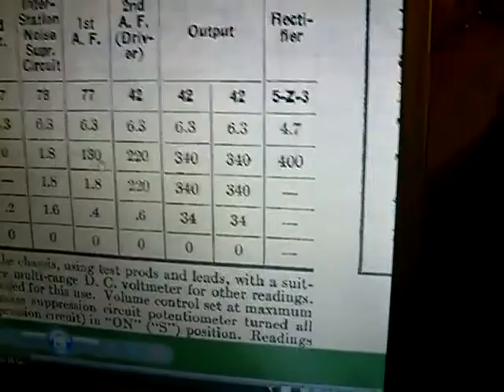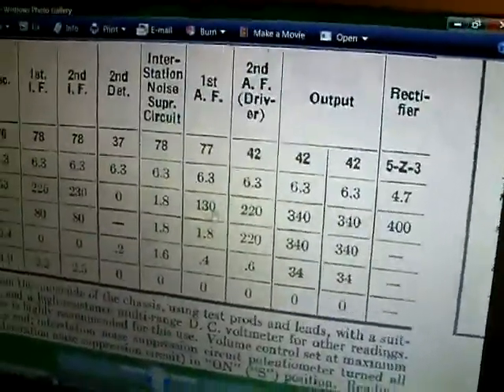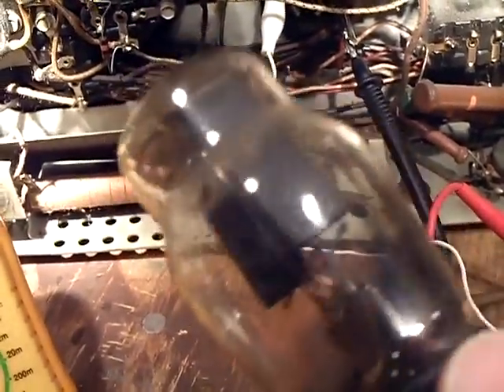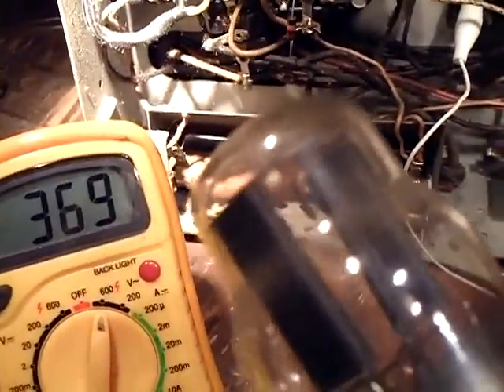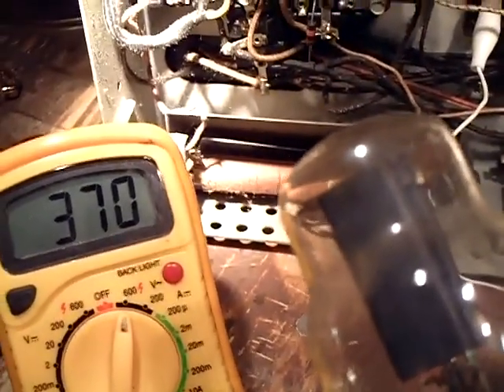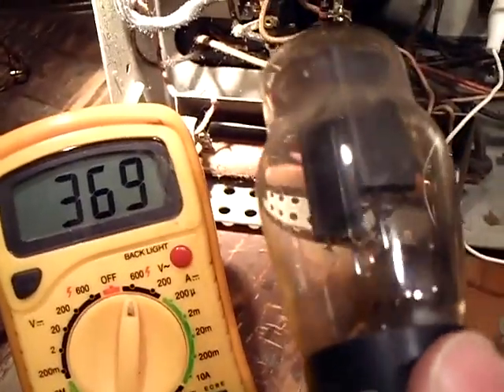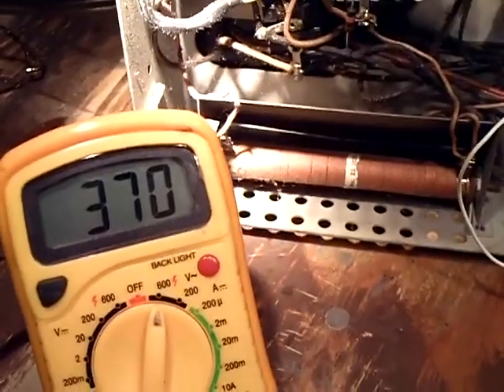Now that's with a 5Z3 tube. I looked at the information on the service bulletin and it said this radio uses the 80 rectifier and it has a different power transformer for the 80 rectifier. So I'm guessing 370 is good. I'm going to do a little research on the 80 rectifier tube to see what power it could take. I'm guessing this takes less power to run at maximum than the 5Z3, because the 5Z3 was a heavy duty rectifier developed by RCA, and the Model 80 was an older style tube. So maybe it's less voltage - I'm guessing at this point that 370 is okay.